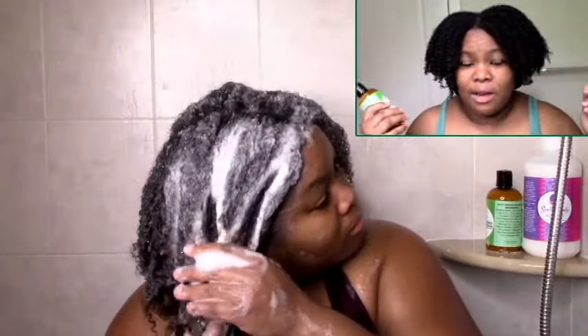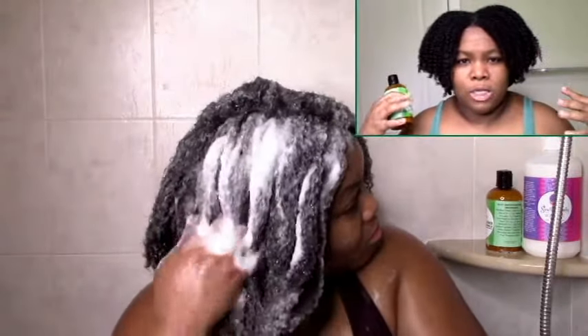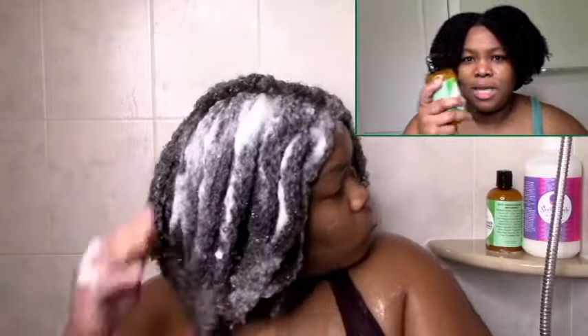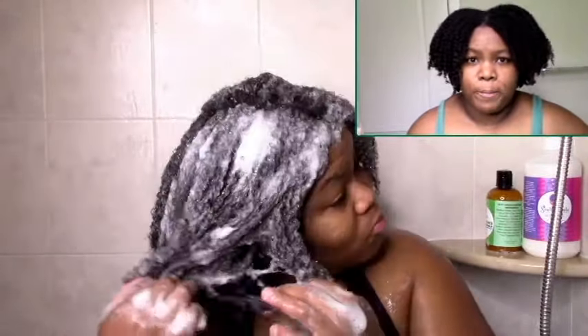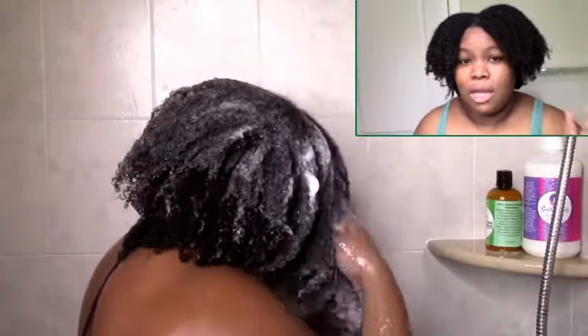But it didn't work as a detangler. I put it in and it was going well at first — I was detangling — and then it suddenly froze up on me. My hair started panicking and felt stripped, so I had to abort and rinse it out immediately, then proceed to deep conditioning. I do think this might be nice as a regular shampoo, but it can't spend 15 minutes in my hair.